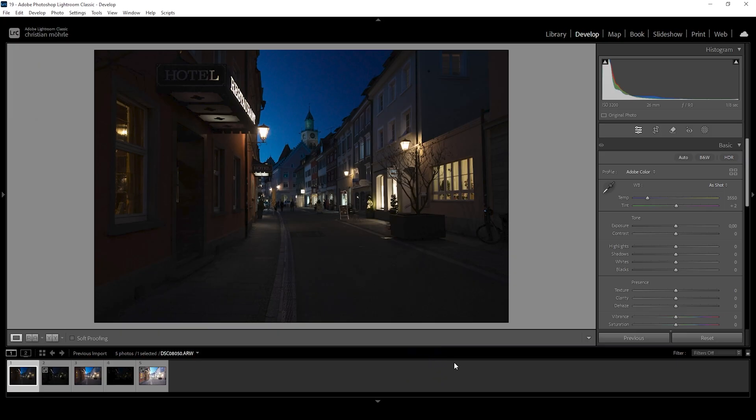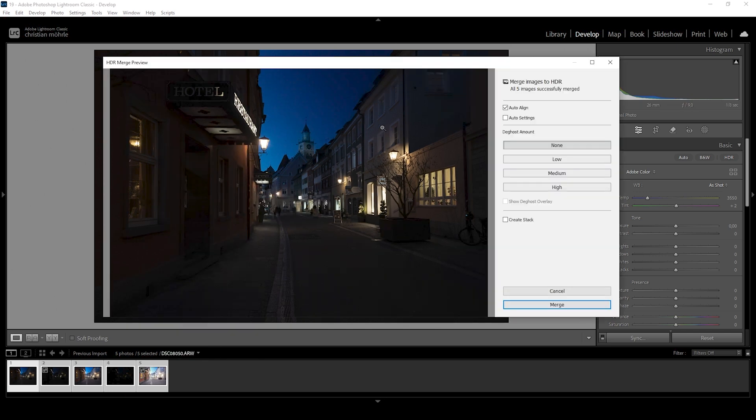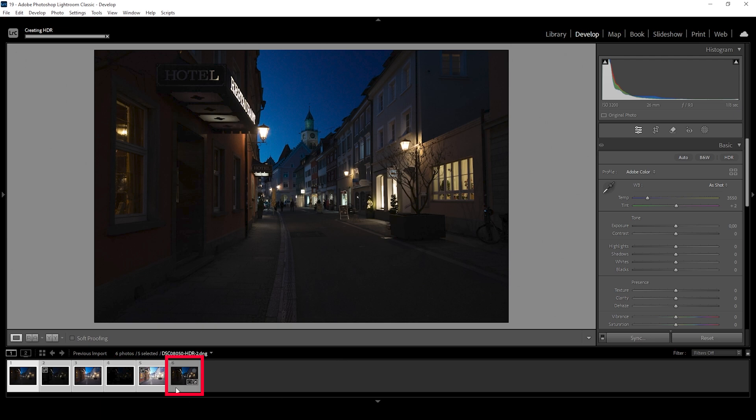Since we're working with a scene with super bright highlights and some very deep shadows, we need to merge in HDR to get back the full dynamic range. So I'm going to select all five images down below, right click on one of them, go to photo merge and choose HDR. We don't need to change anything in this window — just hit the merge button and Lightroom will automatically create this HDR file for us.